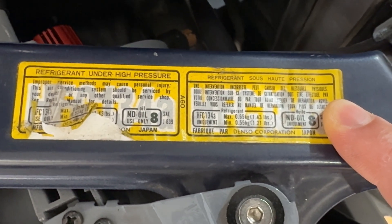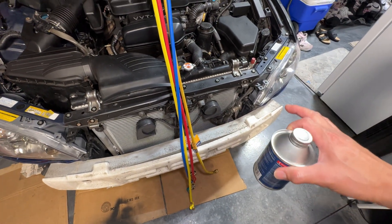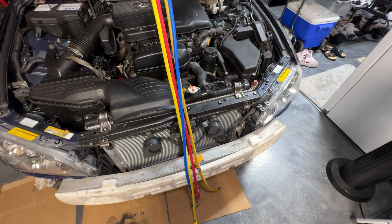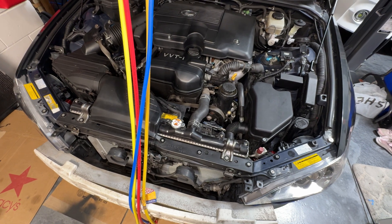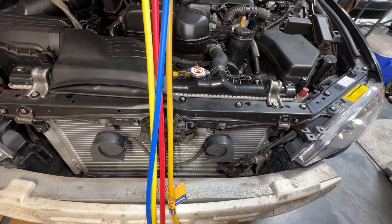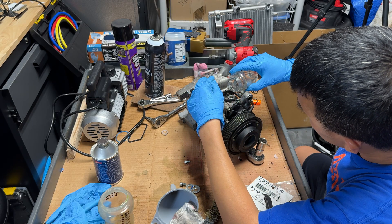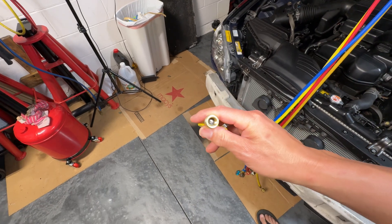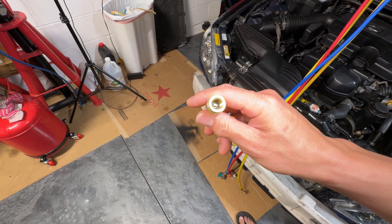As far as adding oil goes, if you're replacing a major component like the compressor or condenser, the manual usually tells you to fill about 1.4 ounces into the condenser and 1.4 into an evaporator. The overall system uses about three to three and a half ounces. If you buy a new Denso compressor, it comes with 3.9 ounces already filled in for the whole system with a little extra. For my case, I got a used compressor, drained everything out, then split the oil — half in the line and half inside the compressor — to get about three to three and a half ounces. You can also fill oil straight into the fill line before you put the can on, and it'll get sucked through the system once the refrigerant fills up.